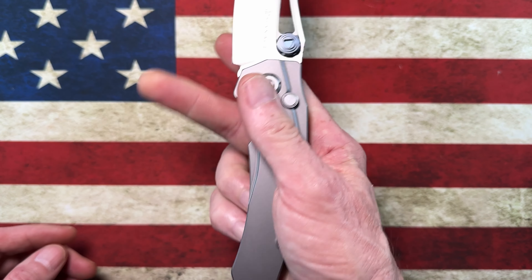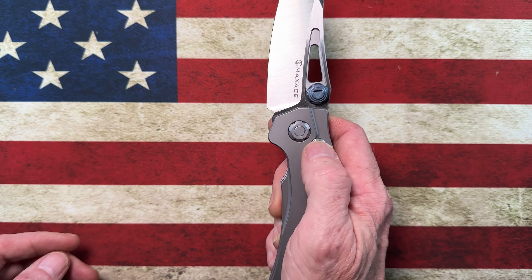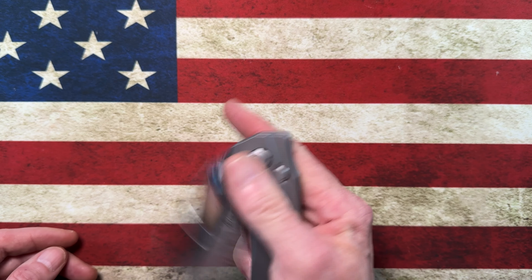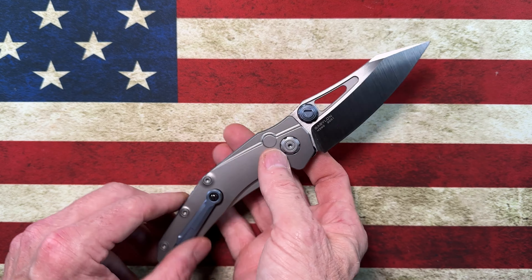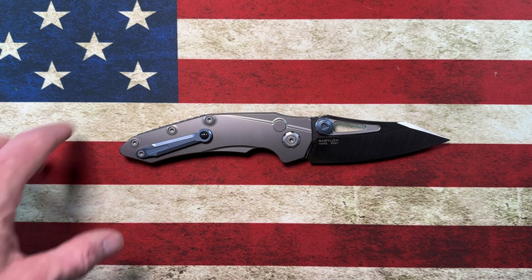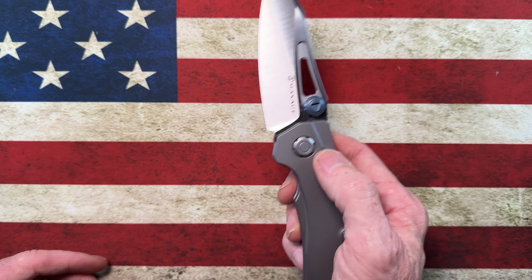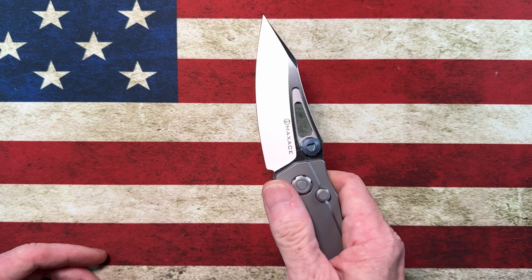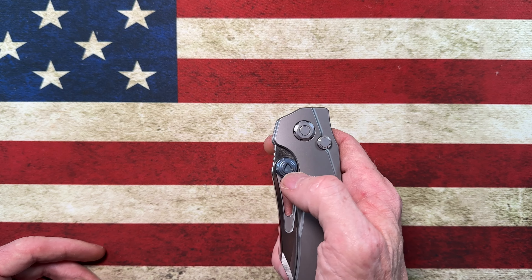This is a pretty plain model in titanium, with an anodized titanium pocket clip with a ball, and these removable thumb studs. You've got really nice stonewashed titanium scales, stonewashed hardware, a nice deep blue backspacer, and it is a button lock.